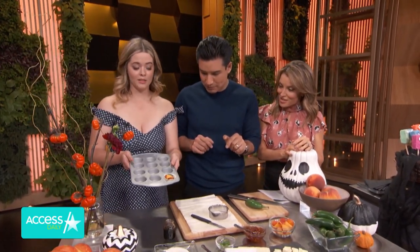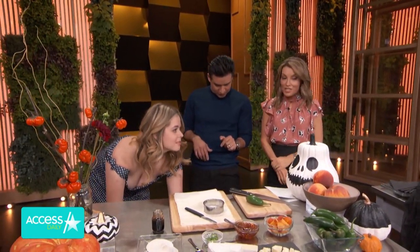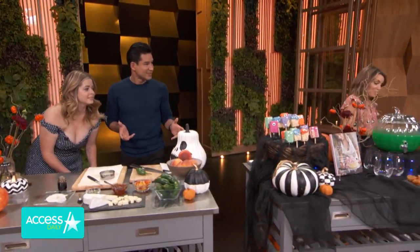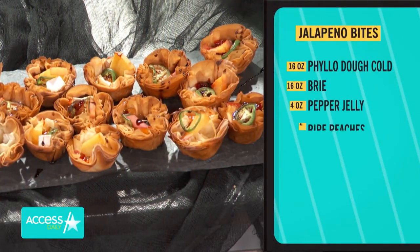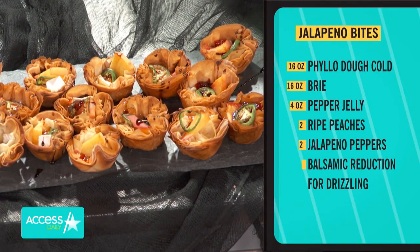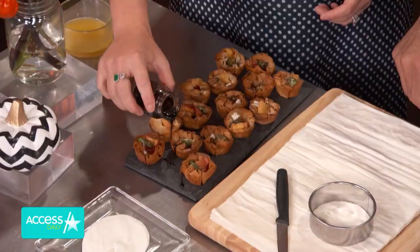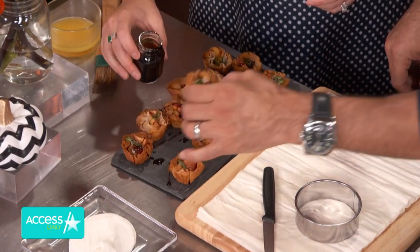Put that in the oven. You've got this. I could do this so far. This is so great. Where are our finished ones? Magic of TV — there we go. Look how fast that was. Look at that. These are nice right here. Toasty. Then you put the — just do a nice — what are you putting on top? Balsamic reduction. Let me make sure there's no poison in there.